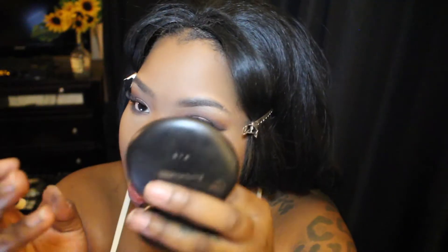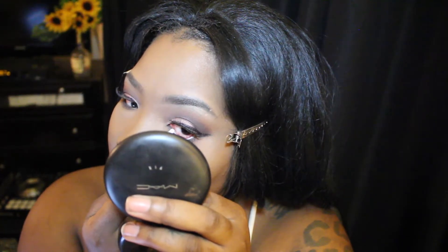Now I'm going in with the Black Radiance bronzer in the color Ebony. I'm also going to take a white eye pencil and line my waterline so it opens my eyes up even more.